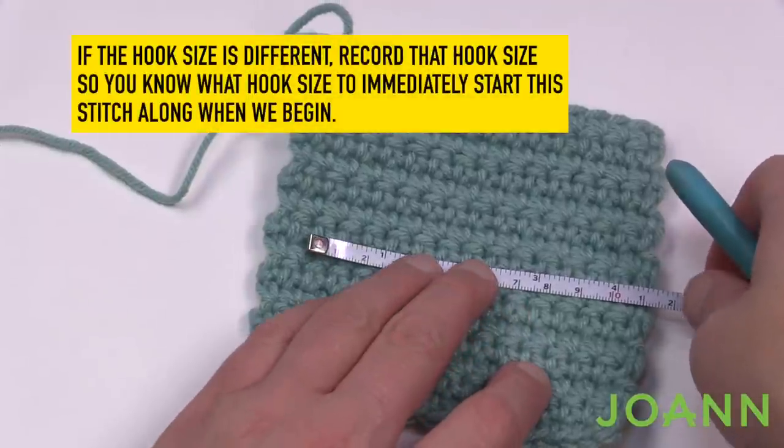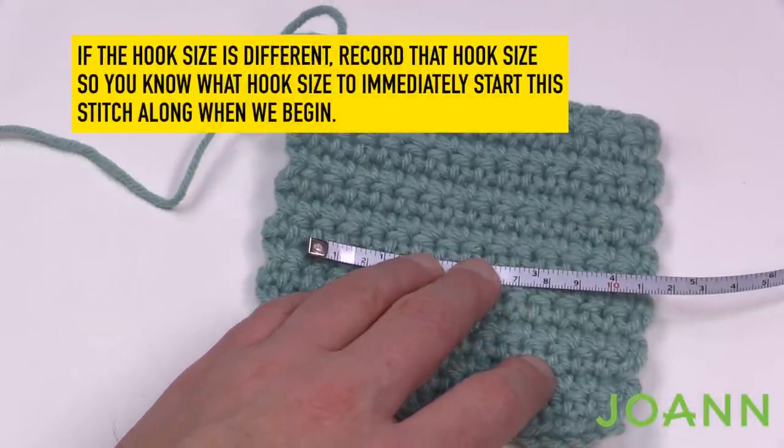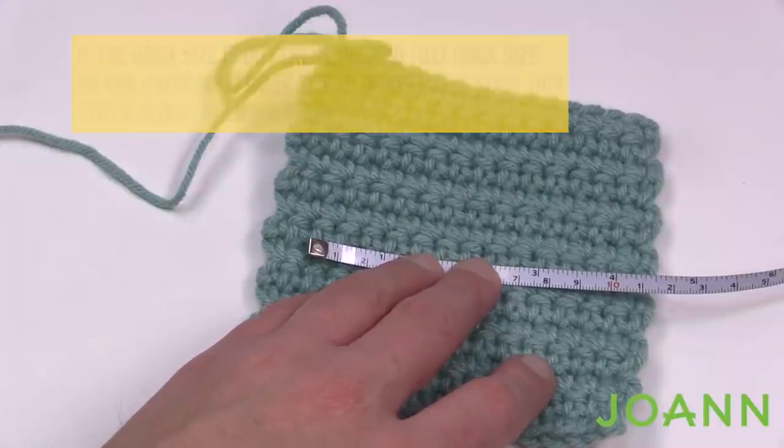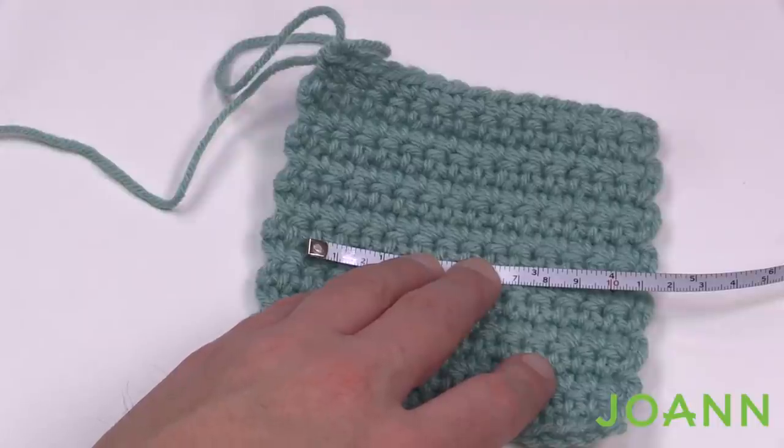Once you have that confirmed, write down the hook size on a spare piece of paper so you know what size to begin with for week one and can start immediately when the pattern comes out. Until next time, it's Mikey on behalf of my friends over at Joann.com as well as us here at The Crochet Crowd. We'll see you again real soon. Bye bye.